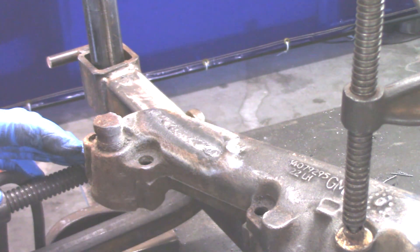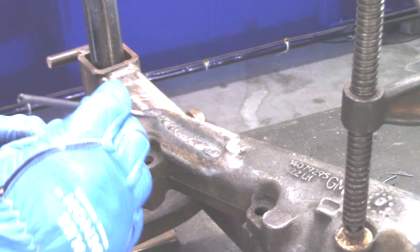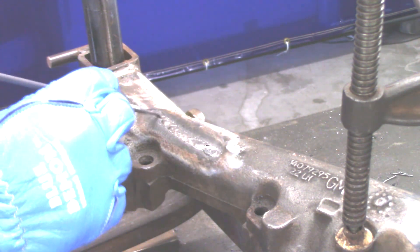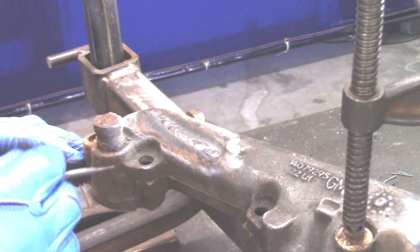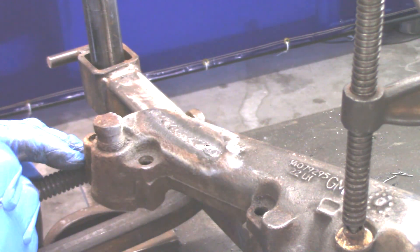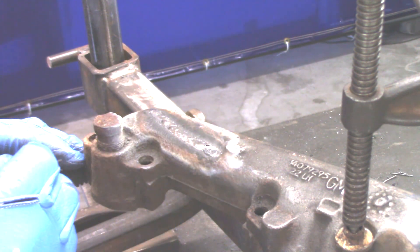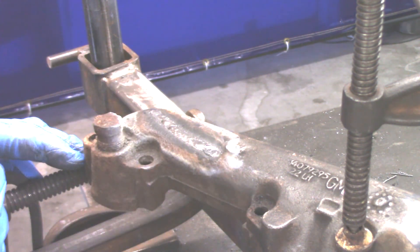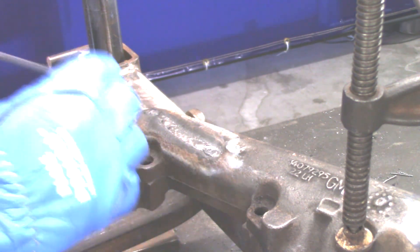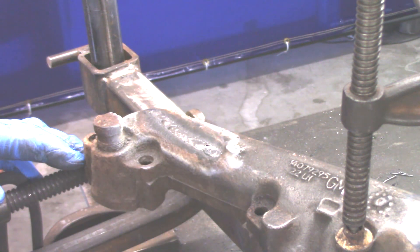Okay, real happy with the way this turned out. Got a little bit of slag there that doesn't seem to want to come off, and some more right there. But as you can see, that filled that crater really nice. We're going to get some preheat on this so this cast iron will cool down a lot slower, because you're supposed to cool it down slowly when you weld on it. Got a real good feel out of that and the weld looks nice. I don't see any porosity — looks really good. Done a great job.